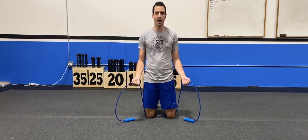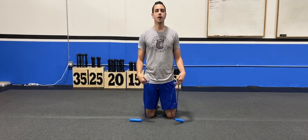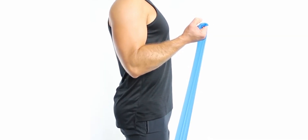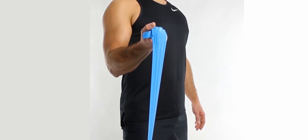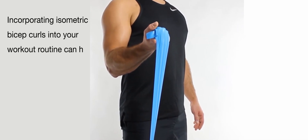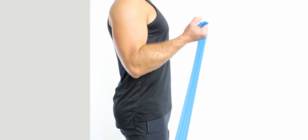Isometric bicep curls are an excellent choice for building strength and endurance in your biceps. By holding the contraction, you are effectively engaging and working the muscles, leading to increased muscular development over time. Incorporating isometric bicep curls into your workout routine can help you achieve stronger and more defined biceps. If you're looking to challenge yourself and enhance your bicep strength, give isometric bicep curls a try and experience the benefits of this effective exercise.